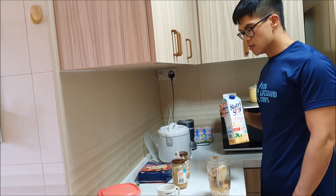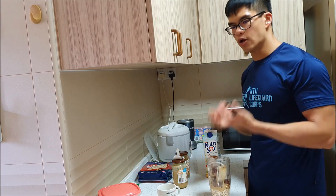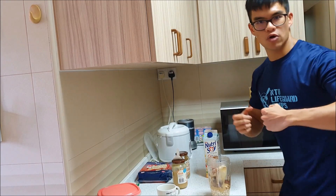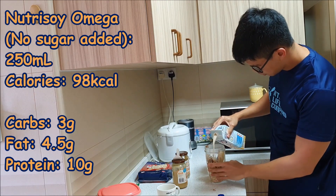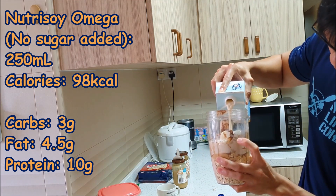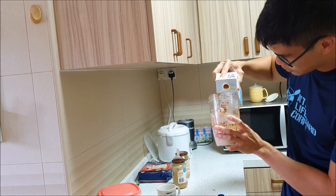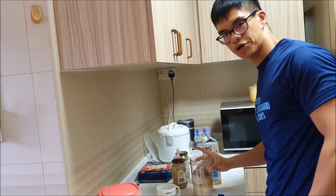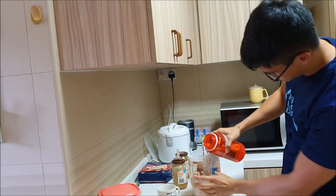Last but not least, soy milk. I choose soy instead of other milk because my body doesn't do too well with a lot of it — not that I'm lactose intolerant, but it does make things flow. I top up the NutriBullet blender to the max level with soy milk, and since I don't want too much soy, I top up the remainder with water.